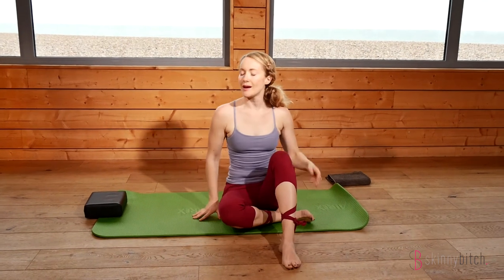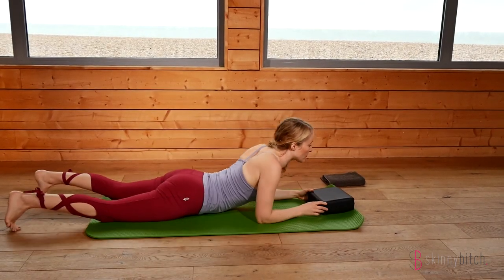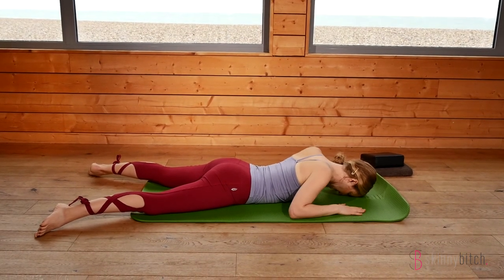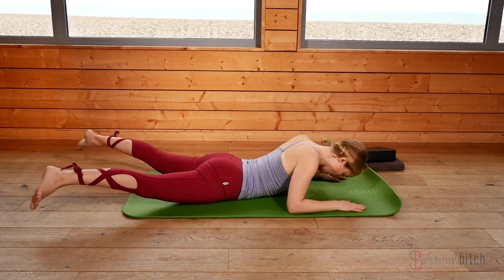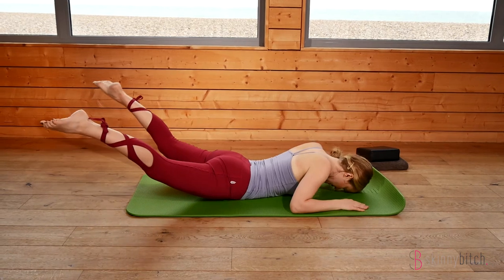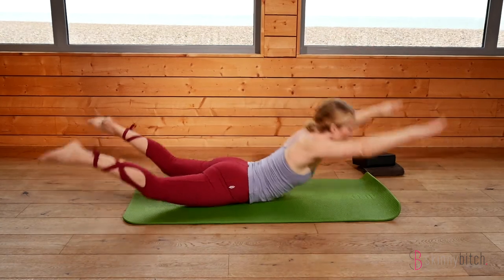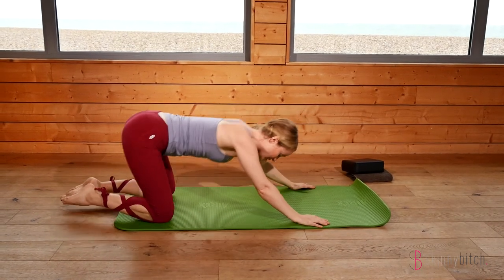Now going into swan dive, lying on the front. Shoulders down away from the ears. Elbows roughly in line with the shoulders for a modification, or bring the elbows further down to make it harder. Because we're extending the spine, breathe in to come up, exhale to raise the legs up behind — it's a rocking action, a continuous flowing movement. Squeeze the core, extend through the fingers and legs in opposite directions, looking up in the direction you're aiming for. Then back into baby pose.